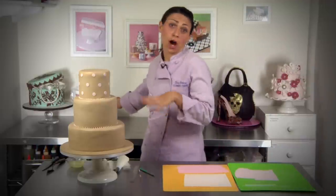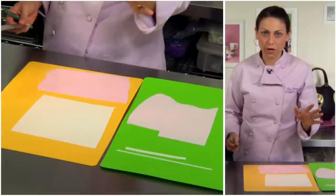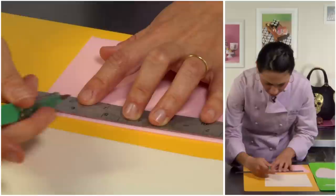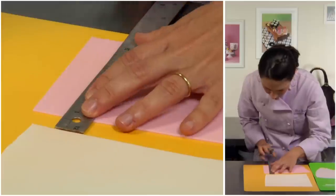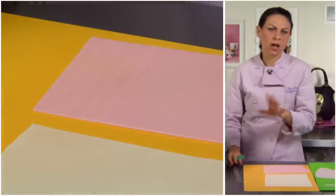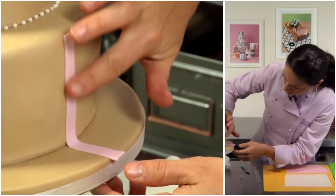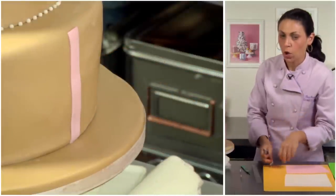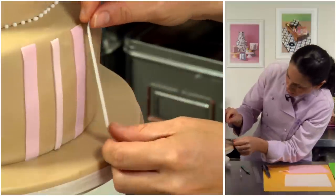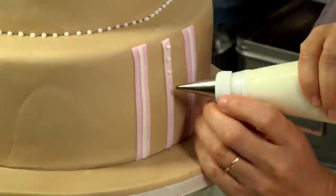Another simple way of decorating a cake and covering a lot of ground in a little bit of time are stripes. I roll out sheets of whatever colors I want, create a straight edge at the top, and I use my trusty scalpel to make marks — marking off half-inch stripes, quarter-inch stripes, and just little slivers. I apply these onto my cake in a random pattern, lining them up with the top edge of the cake and cutting at the bottom. I'll apply my white ones right over my larger pink ones, then go back in with royal icing to add some dimension with dots.